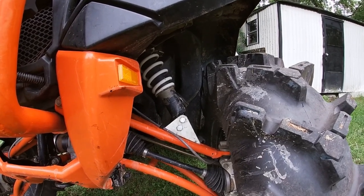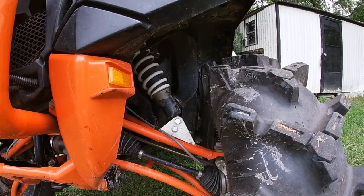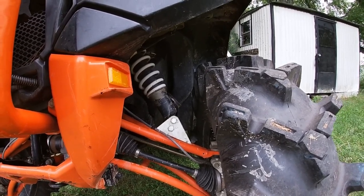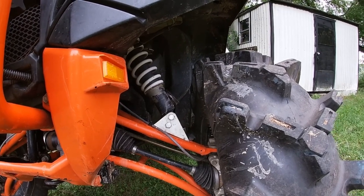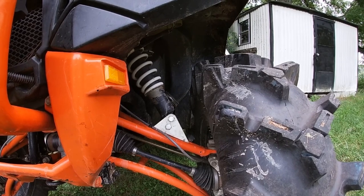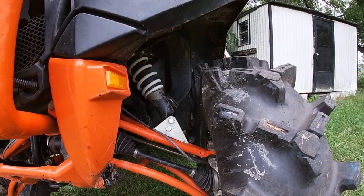I didn't notice any ride quality difference at all. I'm still running stock axles — I did tear the left front axle boot but it didn't break or anything, just a tear in the boot. They've held up on two rides now and I haven't broken one yet, knock on wood.